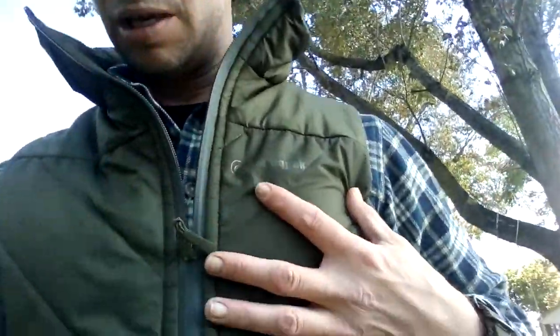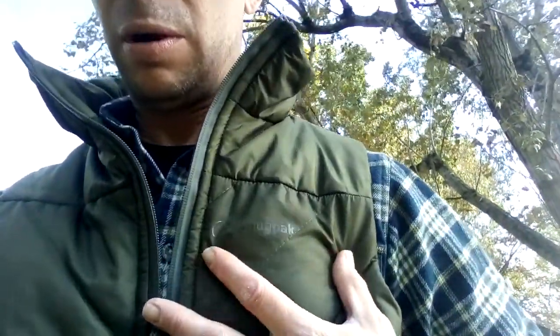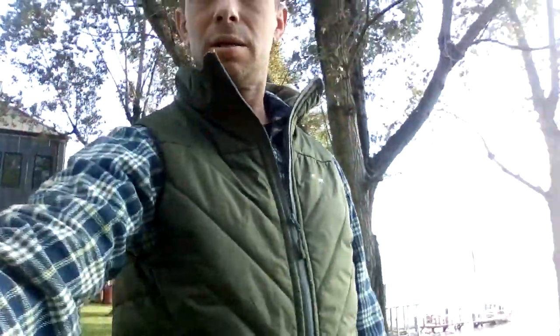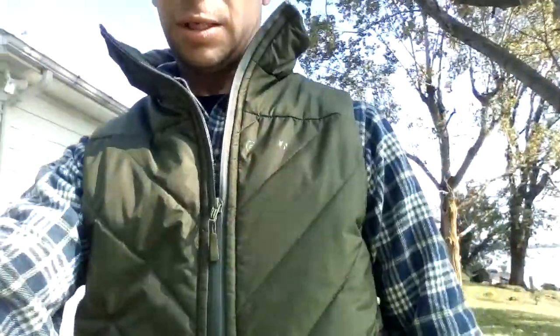Hey, what's up guys, I'm Chesapeake Hammock and Outdoors, and this is going to be a quick video on the vest I've got on. It is the SV3 vest from Snugpak. You can see it's olive green, it's got their Softy filling in it, there's the Snugpak logo kind of ghosted on there. It only weighs 11 ounces and it's synthetic.